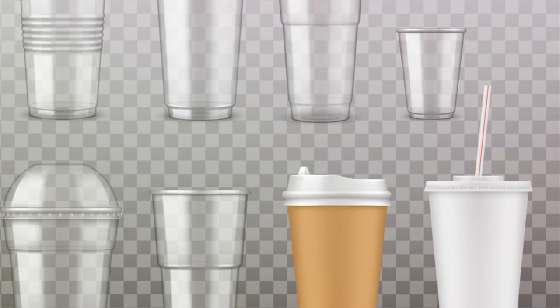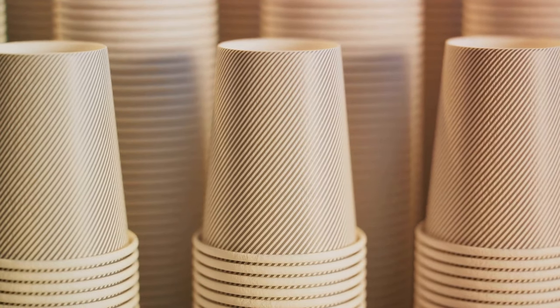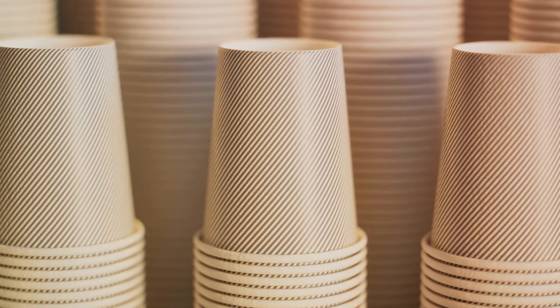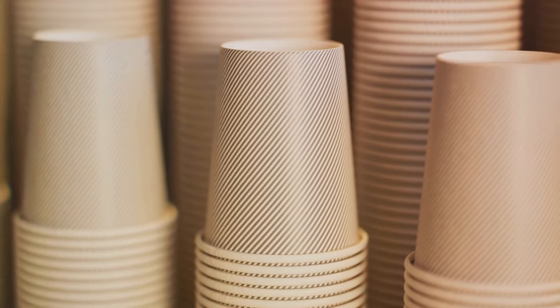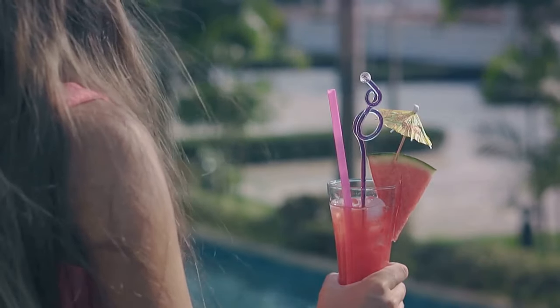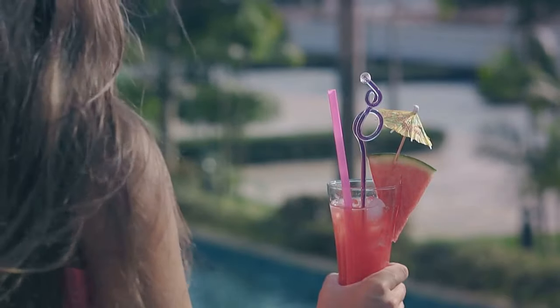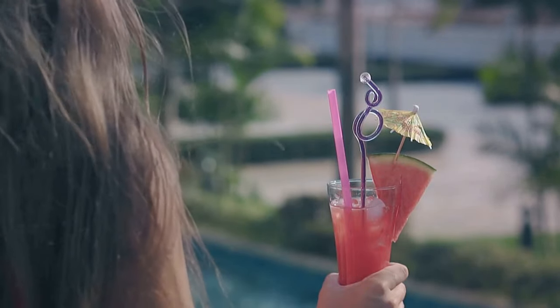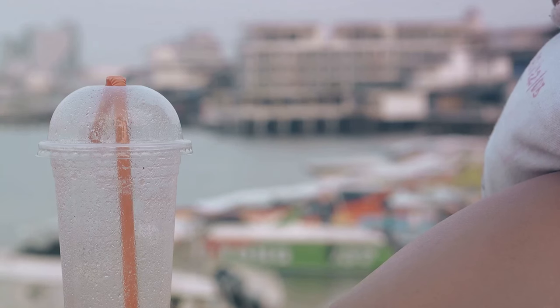Ever notice the small raised bumps around the straw hole on disposable cups? These tiny protrusions may seem irrelevant, but they're actually quite cleverly designed. Their purpose is to keep your straw sturdy and stable. You're sipping on your favorite beverage and suddenly the straw starts bobbing up and down — maybe it even pops out of the cup, creating a mess. Well, these bumps work as a straw stabilizer, acting as a barrier that prevents the straw from moving too much.